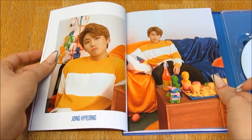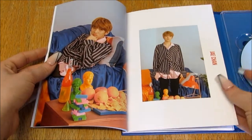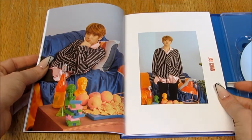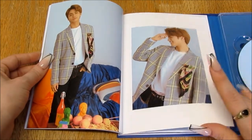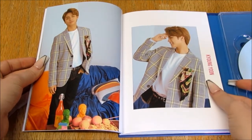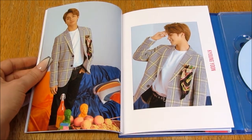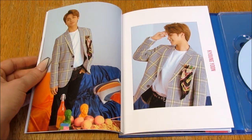Oh my god. I'm all for blonde hair, it's one of my favorite hair colors — if you know me, you should know that. But I feel like this doesn't suit all of them. Like there are some people it just doesn't suit. Like Kyungyun here — I feel like his skin's a bit more olive, got more of a warm undertone, and this color just doesn't do anything for him.